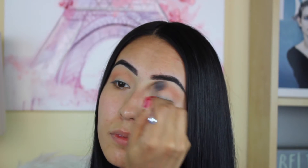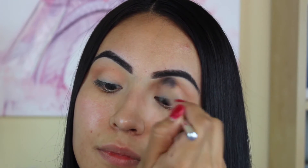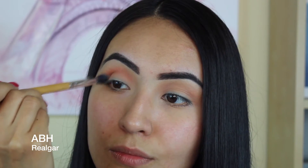I thought this palette was absolutely gorgeous but the formula is to die for — this formula is super silky and it just glides. I love it. This is probably the best palette I've tried yet. So I'm taking 'Real Girl,' it's such a beautiful orange, and I'm popping this right on top of the other color I used.